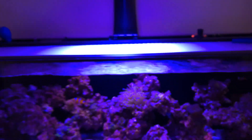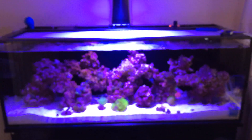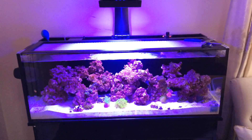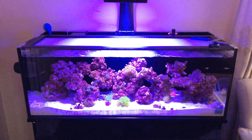I ordered another light — a Radeon, the same exact one — so I can put another one because there's too much shade on the sides. I'll try to get my parameters straight and see how it goes. This is the second video, hope you guys enjoy.